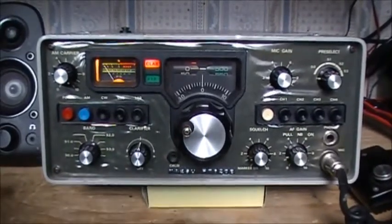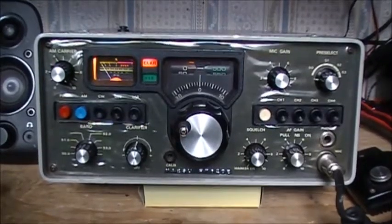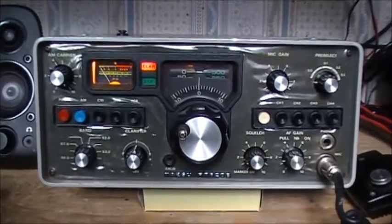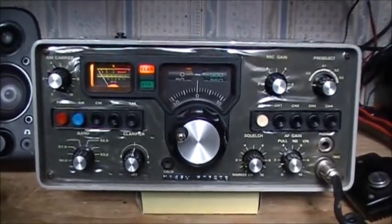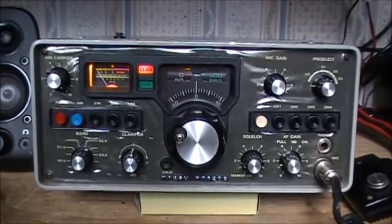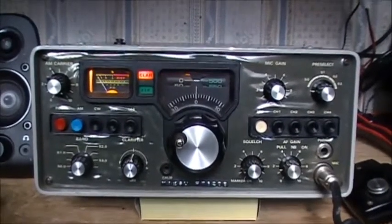Today I'm going to be replacing the two transistors — the driver and the final. I'm going to be scrounging them from a working sideband radio I have here, because at the moment I'd rather have the 620B working. Hopefully with the new driver and final, this radio will get back up to snuff and work as it should.